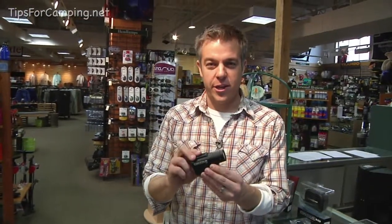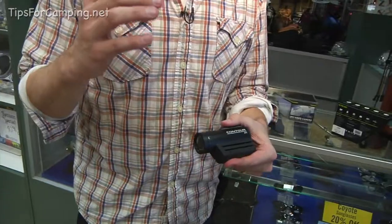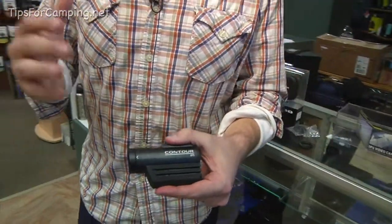If you want to capture a memory or document a special trip in a fun way, this is the Contour GPS video camera. It comes with all these different mounts — you can mount it to your helmet, the handlebars of a bicycle, or a headband. There's also a goggle mount if you're skiing, and waterproof encasing mounts so you can attach it to a surfboard.